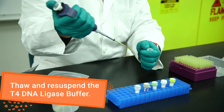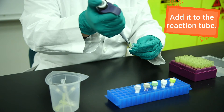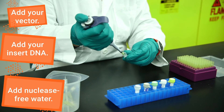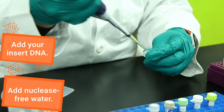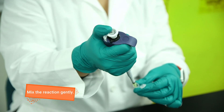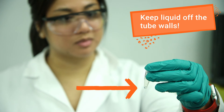Thaw and re-suspend your T4 DNA ligase buffer and add it to the reaction tube. Add your vector and insert DNA, followed by the nuclease-free water. Finally, add the T4 DNA ligase. Mix the reaction gently and make sure no liquid is sticking to the side of the tube.